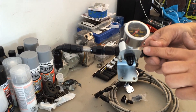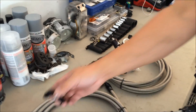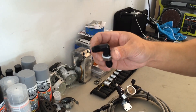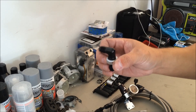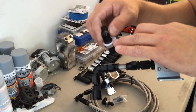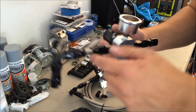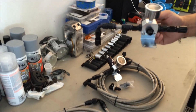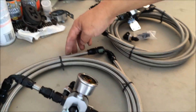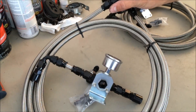So the inlet's here and it feeds the rail. Then the return is on the bottom, which will go back to the fuel cage via this bulkhead fitting. You have to drill into the fuel cage, and this allows the fuel to return back to the cage. This has a bulkhead fitting as well, so it should be airtight. This is all dash six fuel line — the line and all the fittings. And this is a carbon line, so the fuel smell won't be inside your car. It's all carbon.